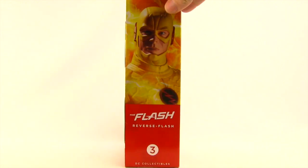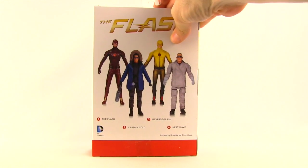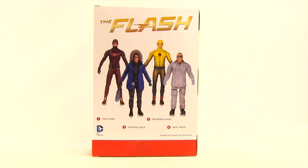On the side of the packaging we have a close-up image of the figure. On the back of the packaging we have a look at all the figures in the wave — season one Flash, Captain Cold, Heat Wave, and Reverse Flash — and it tells us the figure was sculpted by Steve Kiwis.